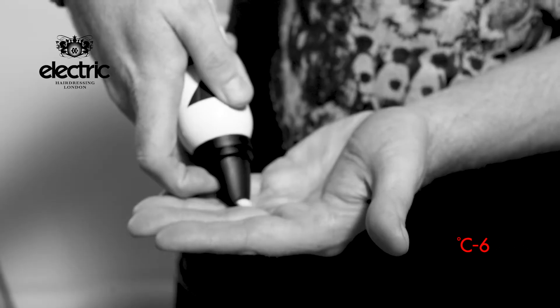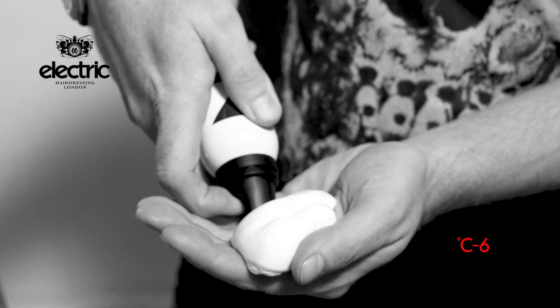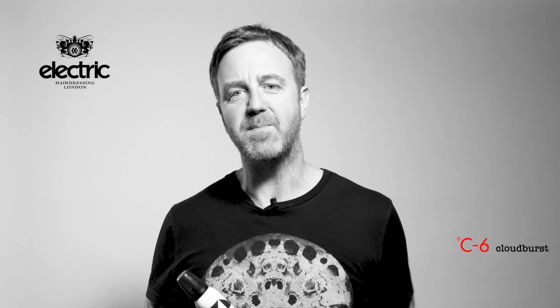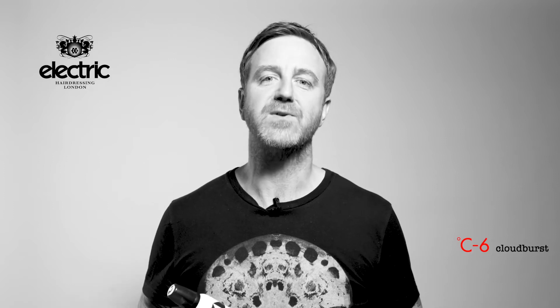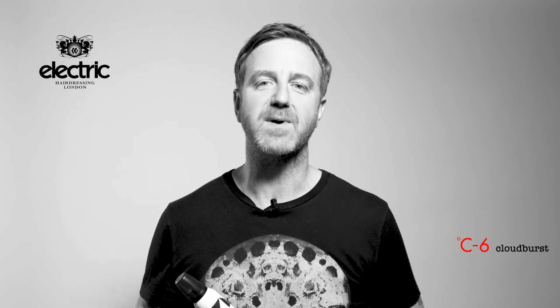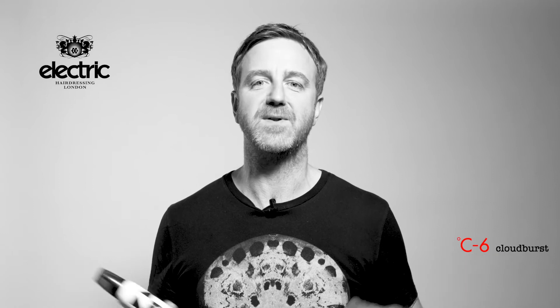It took two years to develop with the chemists, and I always understood the importance of a firm holding mousse on set — especially for those of you doing session work — something firm holding that evaporates is absolutely essential.